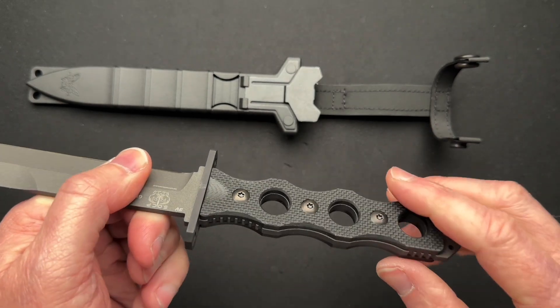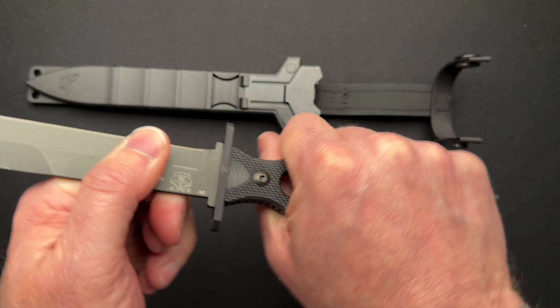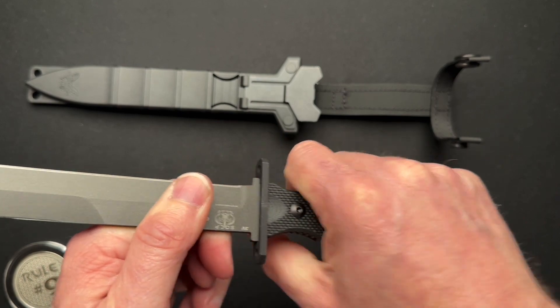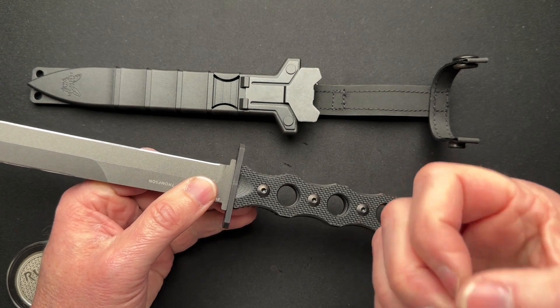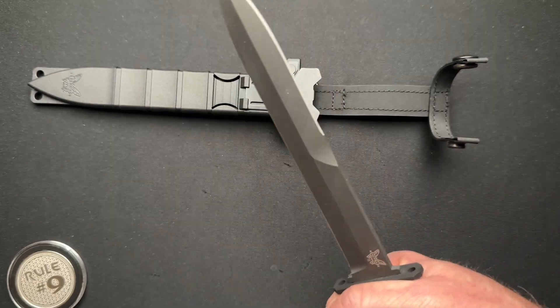It is G10 scales with this peel-ply texture — it's super grippy. So if you had wet hands, bloody hands, any other kind of bodily fluids, I don't think you would slip. It's got some finger grooves so you're pretty well locked in. Just a little bit more to hang onto, I think, would make it feel more secure in my hand.